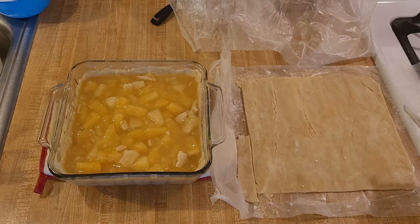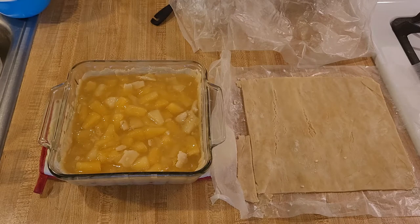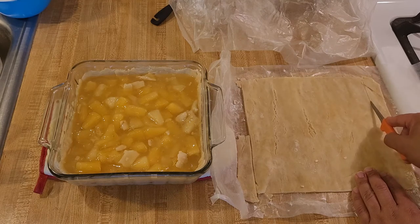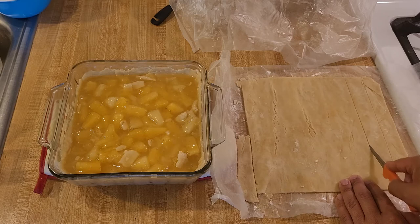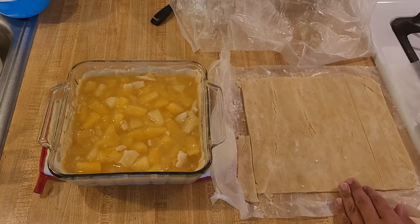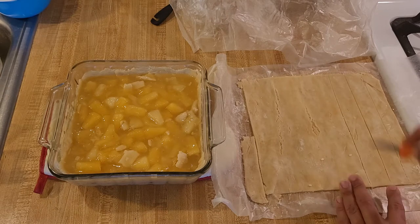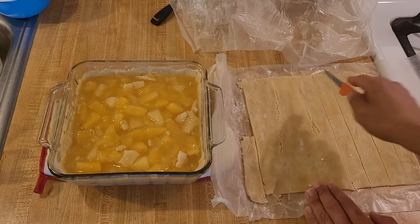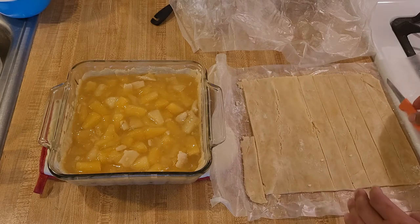Now I'm just going to add the lattice top. I'm cutting the remaining pie crust into strips between three-quarters of an inch and an inch thick. You don't want some to be gigantic and some to be tiny, but bigger strips are going to be easier to handle, so I recommend making bigger strips. I also recommend keeping your pie crust in the refrigerator because colder pie crust is easier to handle.